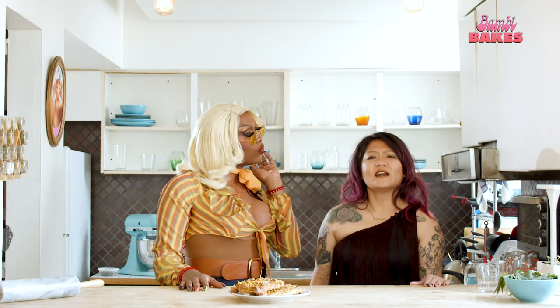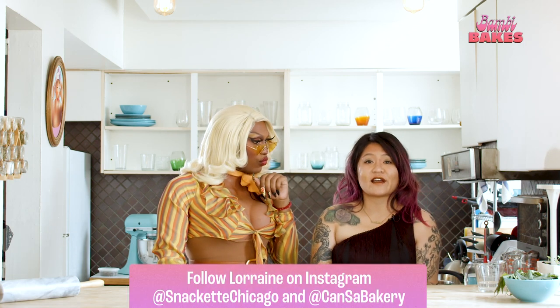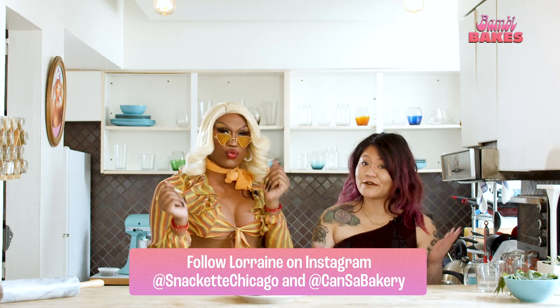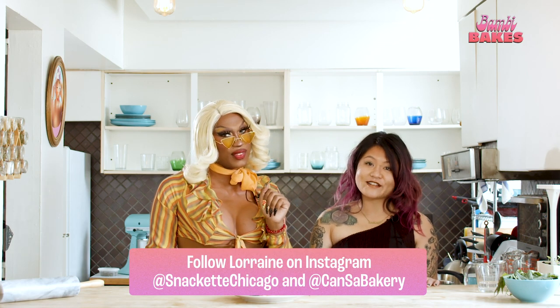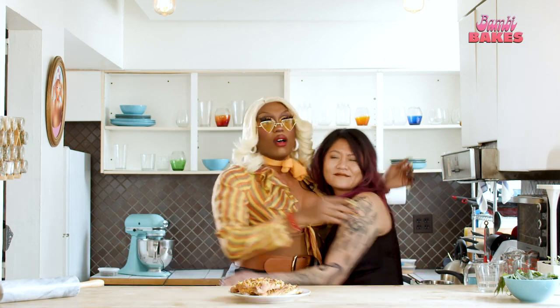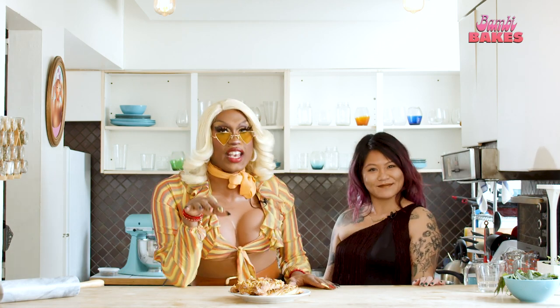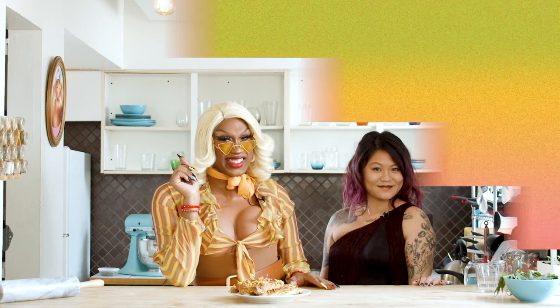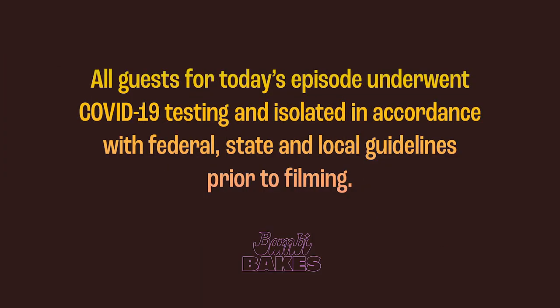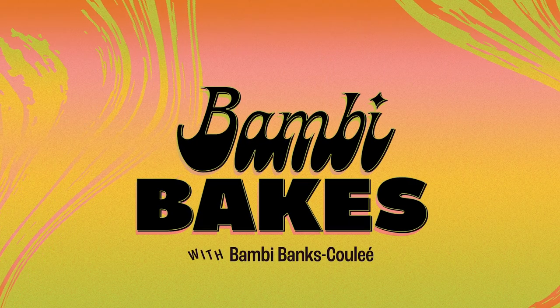Lorraine, do you have anything to plug? We have a lot of really fun collaborations happening with friends over the next couple of months. Follow Snack at Chicago and Consa Bakery — turn on those post notifications and keep your eyes up. Thank you so much for joining us, Lorraine. Thank you for having me. Sounds like our next guests have arrived — join us for next week and see who's here to dish. Bye-bye!